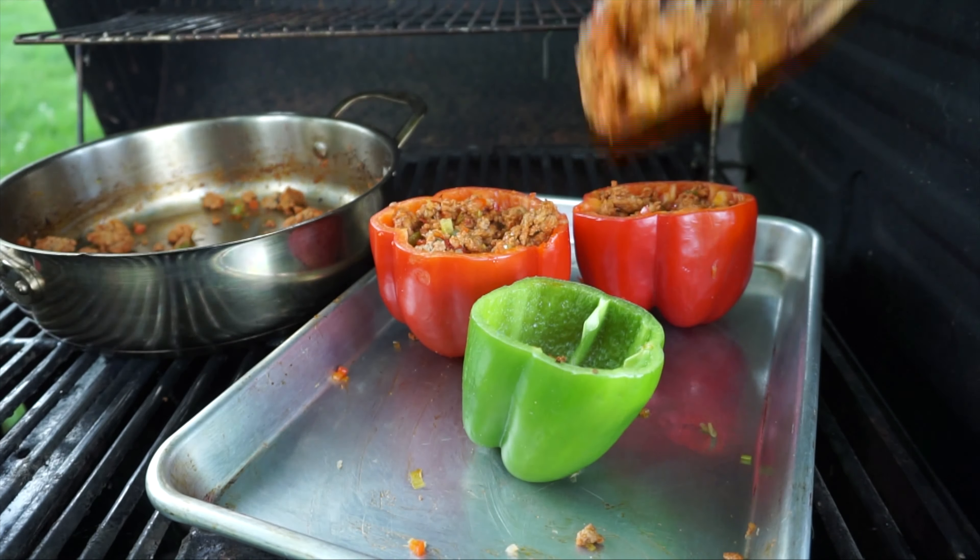Now we're stuffing the peppers, then we're gonna transfer them back on the grill and leave them in there approximately 15 to 20 minutes, making sure the peppers are getting cooked and that smoke is penetrating the pepper and the turkey. Once that's done, we're gonna get our shredded gouda cheese, top our peppers with it, close the grill once more, and wait until that cheese gets melted.